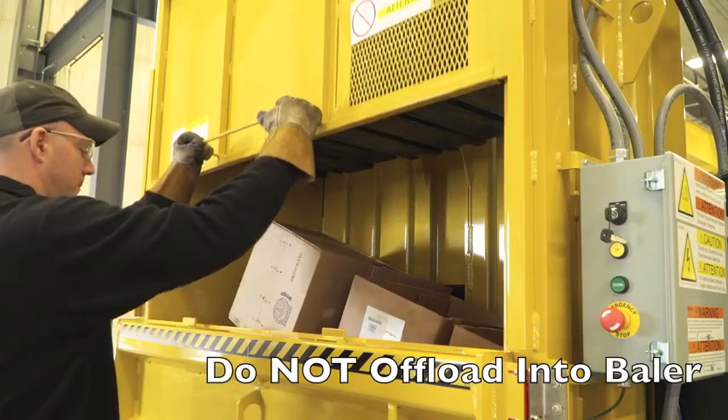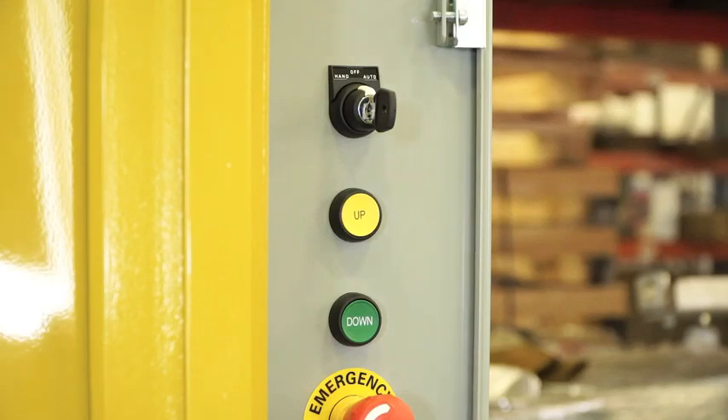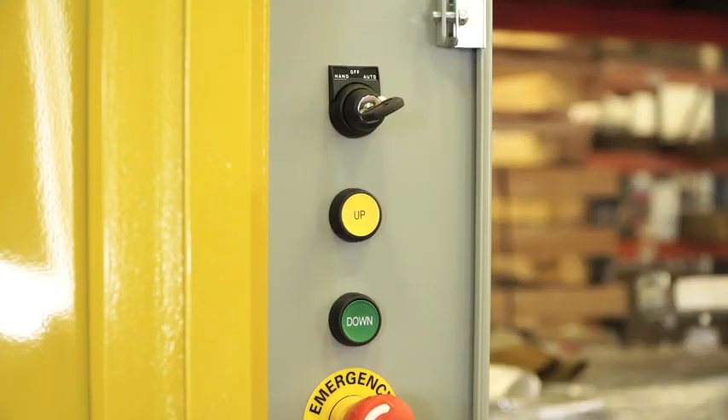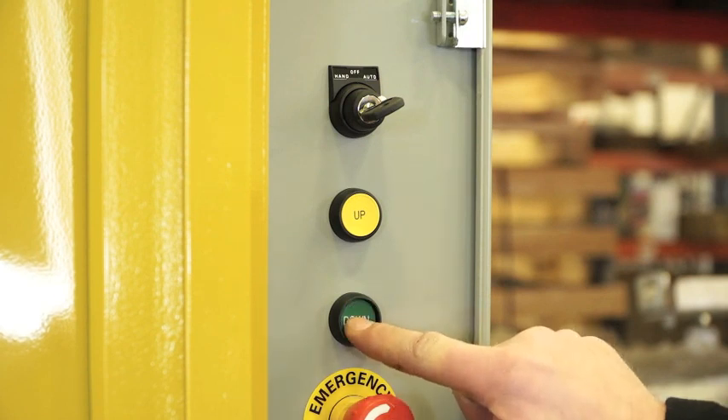Close the top loading door and turn the three-position switch to the auto setting. To start the baling process, press and hold the down button for three seconds.